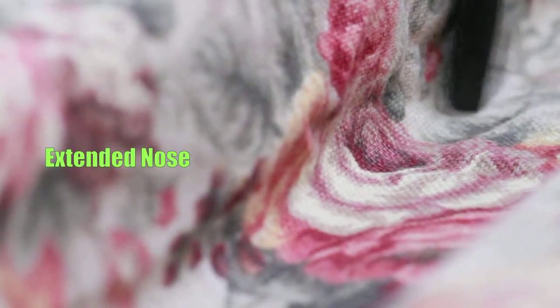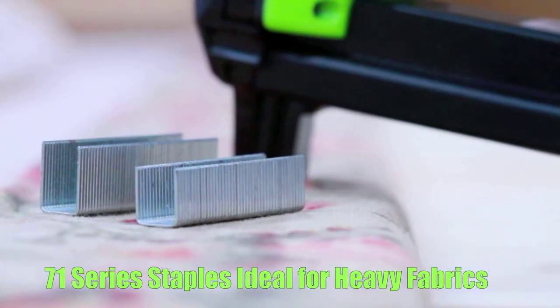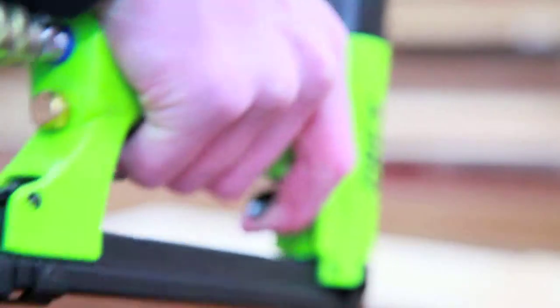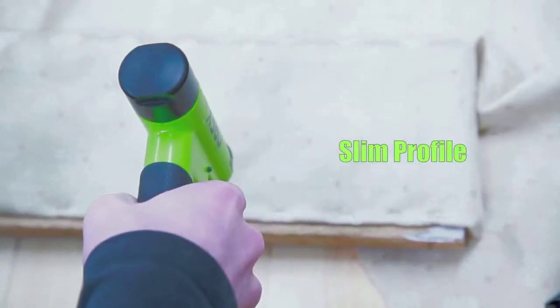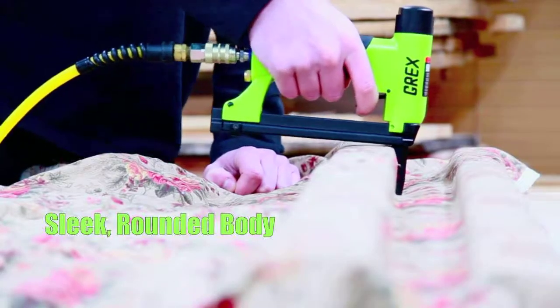The extended nose design reaches into tight places and is also ideal for tufting. The round profile of the 71 series staples pierces through thick, heavy material. The rear-facing exhaust port means more comfortable operation. The slim profile and compact rounded body design delivers maximum visibility of the work area.